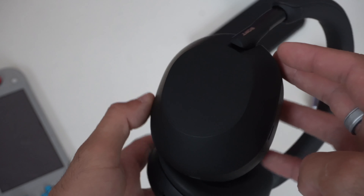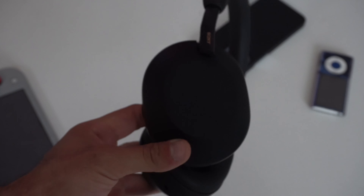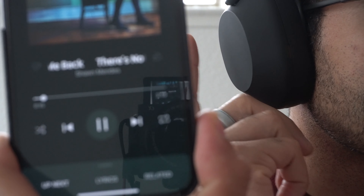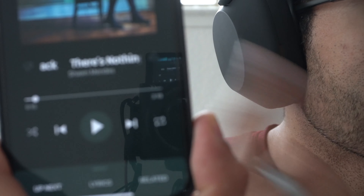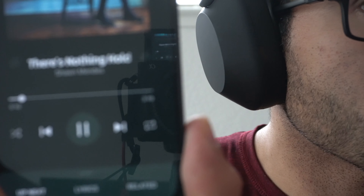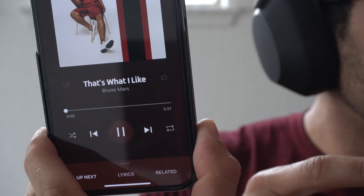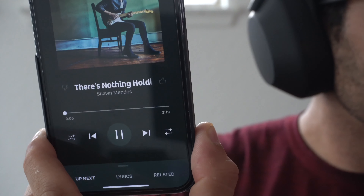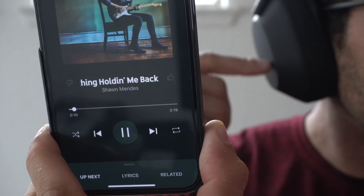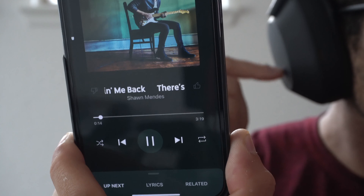The right side is touch sensitive, which means you can use motion gestures. A double tap will allow you to pause and play whatever audio track you're listening to. If you're receiving an incoming call, a double tap will also pick up or hang up. Swiping forward skips the track, swiping backward goes back. A swipe from bottom to top increases the volume, and a swipe from top to bottom lowers it — giving you access to a volume rocker.